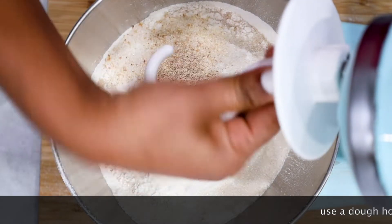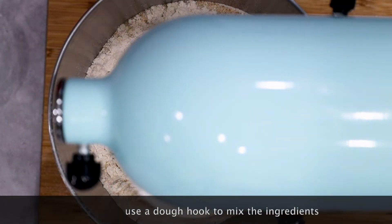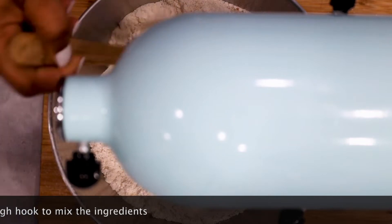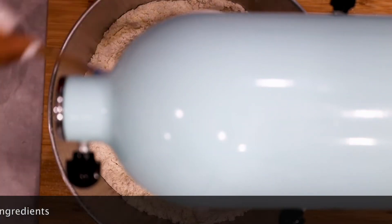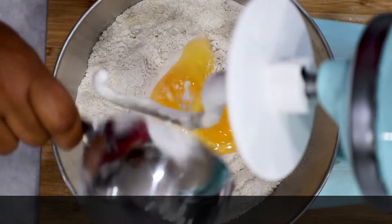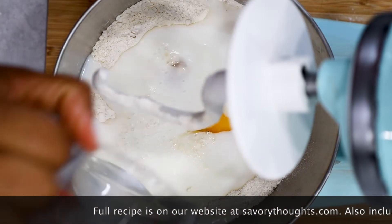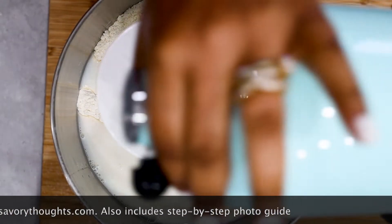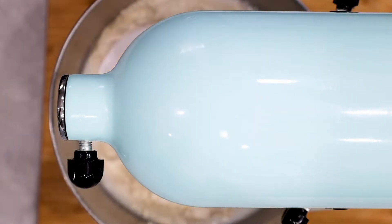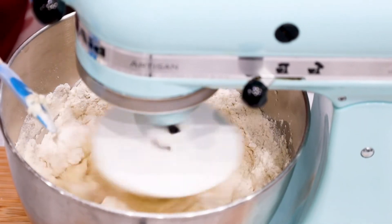Next, go ahead and mix together so that the ingredients are well combined. Once you're done, go ahead and add in your eggs as well as your lukewarm milk. Continue to mix, and as soon as you begin to mix go ahead and set your timer to 15 minutes.